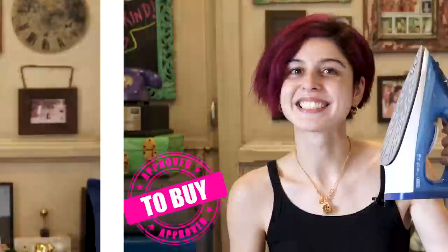There are always offers on it. I would definitely recommend this if you're in the market for a good iron. I'm not an experienced star ironer but it still works well for me, so if you are, it'll be great for you. For me — to buy.